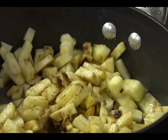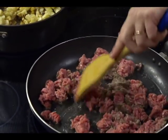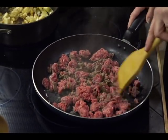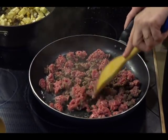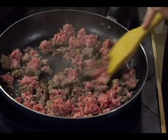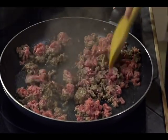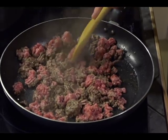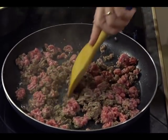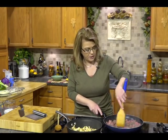Let's check on our ground beef — this is just browning up real nice. I'm using ground chuck. You could use ground sirloin, which is what I'm using. I typically don't use just regular ground beef; I find it too fatty. Ground chuck is the perfect blend for these kinds of dishes because it has enough fat to be flavorful.